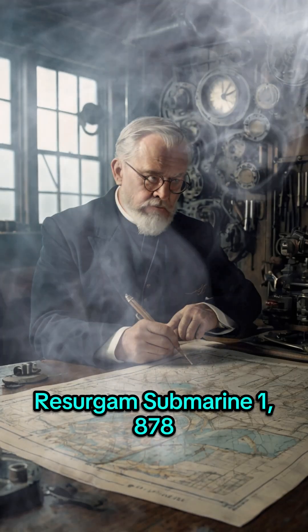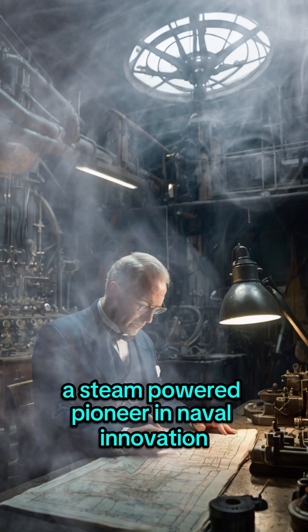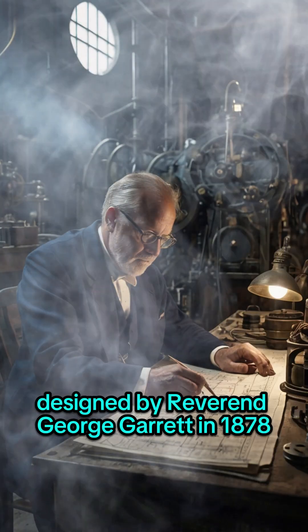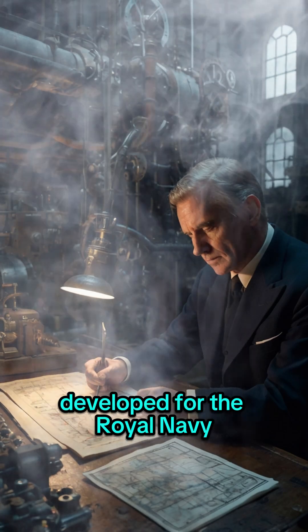The Resurgam Submarine, designed by Rev. George Garrett in 1878, was a groundbreaking underwater vessel developed for the Royal Navy — a steam-powered pioneer in naval innovation.